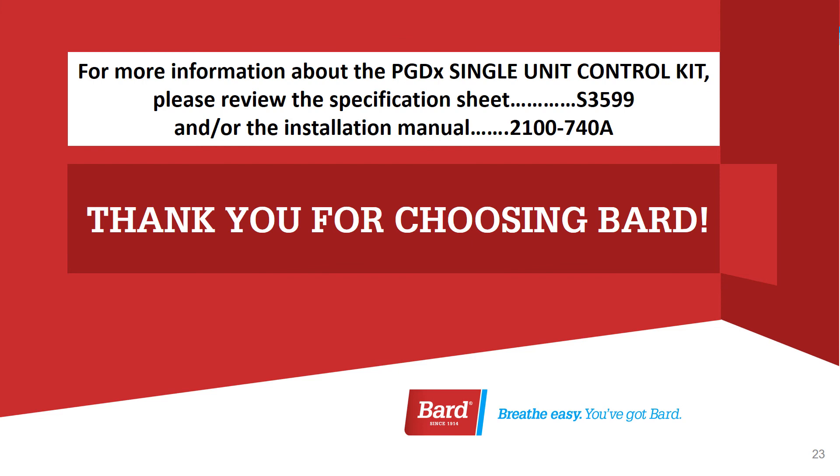For more information about the PGDX single unit control kit, please review the specification sheet S3599 and the installation manual number 2100-740A. Both of these pieces of literature are available on the Bard website. Thank you for joining me for this video presentation and thank you for choosing Bard.